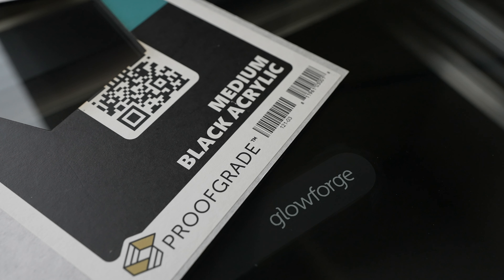Hey, what's up? Troy the Maker checking in. Today we are making acrylic ring boxes. If this is your first time here, I do project videos using a Glowforge 3D laser printer. If there's something that interests you, make sure you hit that subscribe button and the bell so you will be notified when I drop a new video.